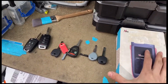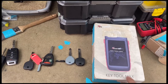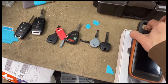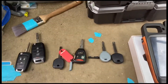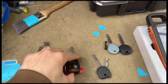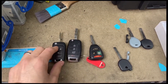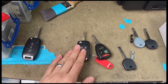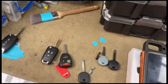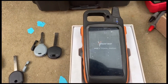Hello everyone and welcome. Today we're going to be showing you how to clone a transponder key using the Key Tool Max. We're going to be cloning a few different keys — a 2005 Jeep Grand Cherokee and a Buick LaCrosse GM. Let's just wait until this machine boots up.